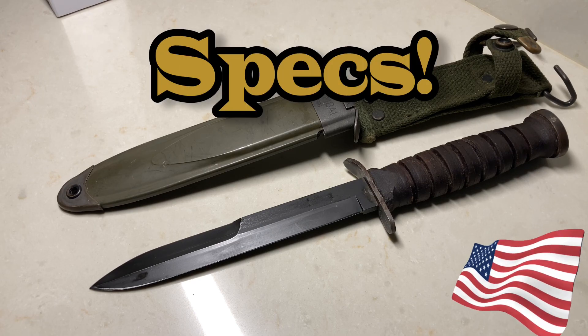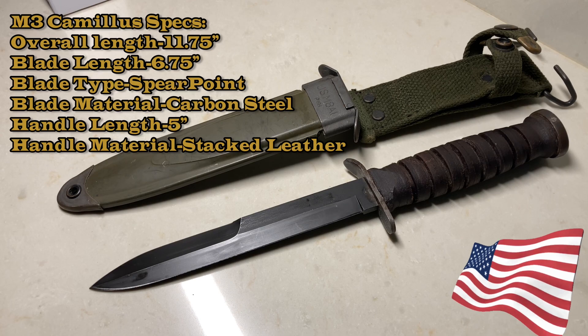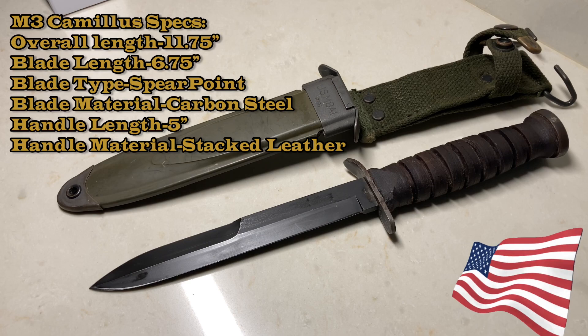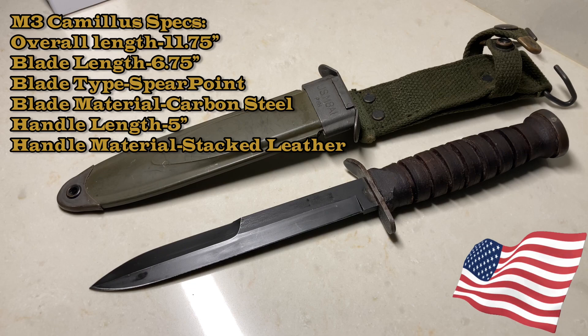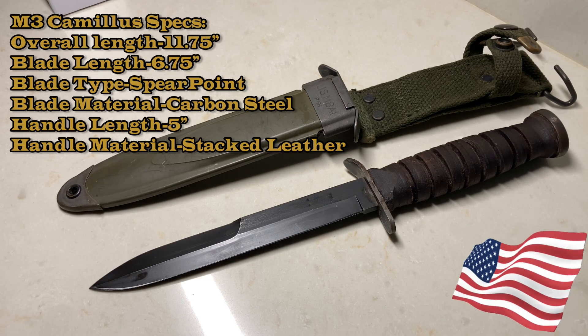Let's get into the specs of this knife — I didn't forget this time, specs first. This is the M3 fighting knife, or the M3 trench knife. Total length is 11.75 inches, blade length — the business end — is 6.75 inches. The blade type is spear point, and it has a leather stacked handle. This particular one is from Camillus. I'll have more specs in the comments below.